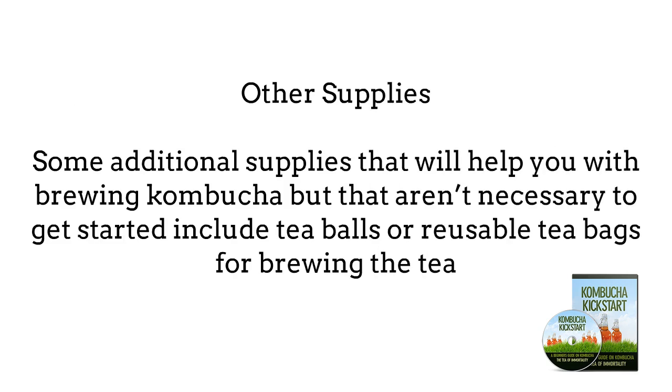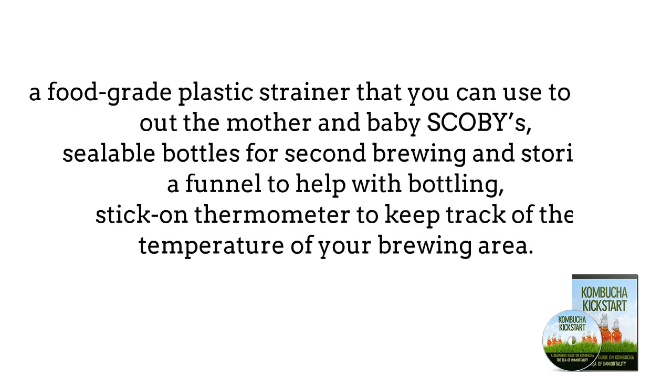Other Supplies. Some additional supplies that will help you with brewing kombucha, but that aren't necessarily needed to get started, include tea balls or reusable tea bags for brewing the tea, a food grade plastic container that you can use to scoop out the mother and baby SCOBYs, sealable bottles for second brewing and storing finished kombucha, a funnel to help with bottling, and a stick-on thermometer to keep track of the temperature of your brewing area.